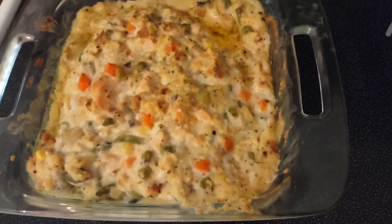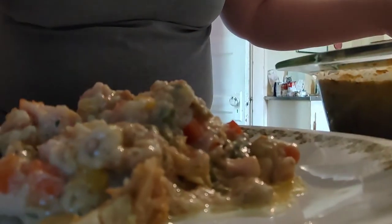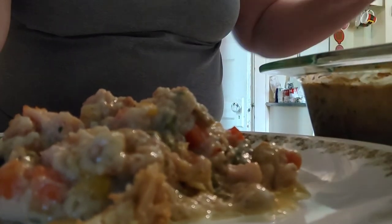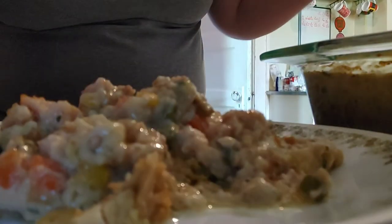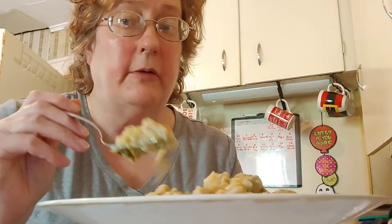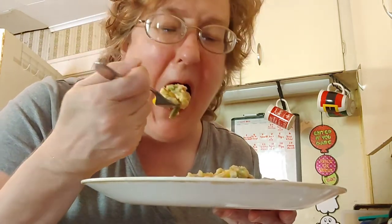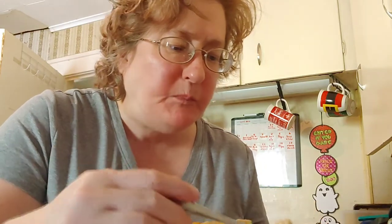I'm going to scoop some out onto a plate so you can see what it looks like. It looks and smells so good — I cannot wait to try this, I am hungry. Taking some out of the dish, I'm going to add a little more to my plate. You can serve this with dinner rolls from the Dollar Tree. Here's what it looks like — the turkey stuffing casserole from Dollar Tree. Let's go ahead and try this — big chunks of turkey, vegetables, and stuffing. My god, this is really good. You're going to want to make this.